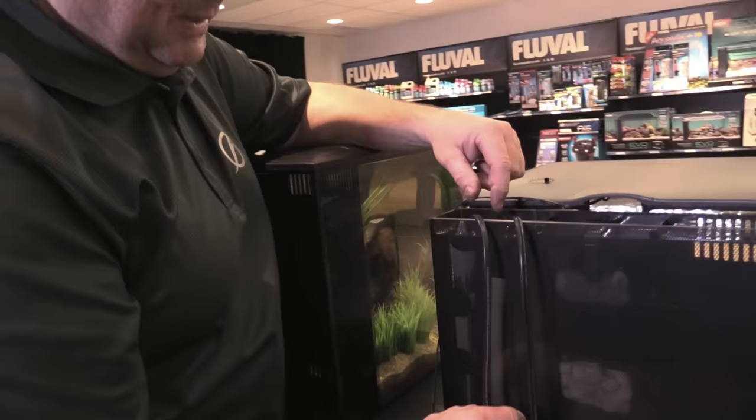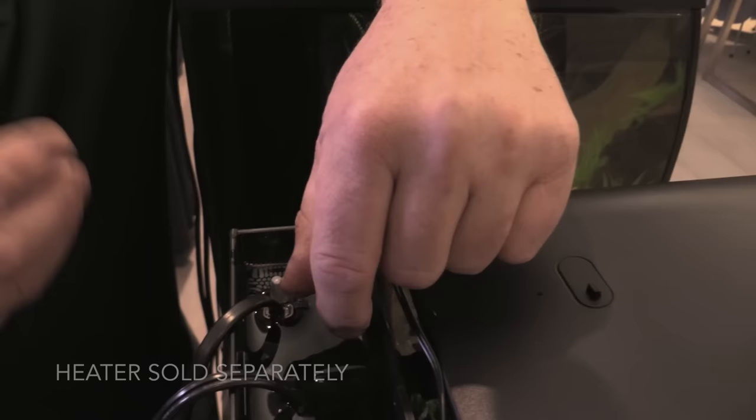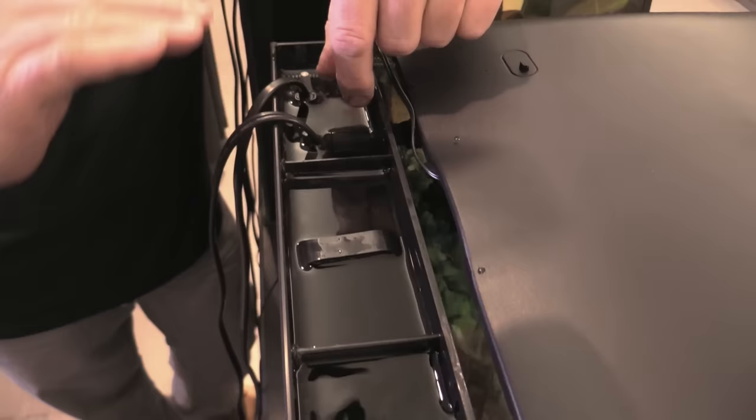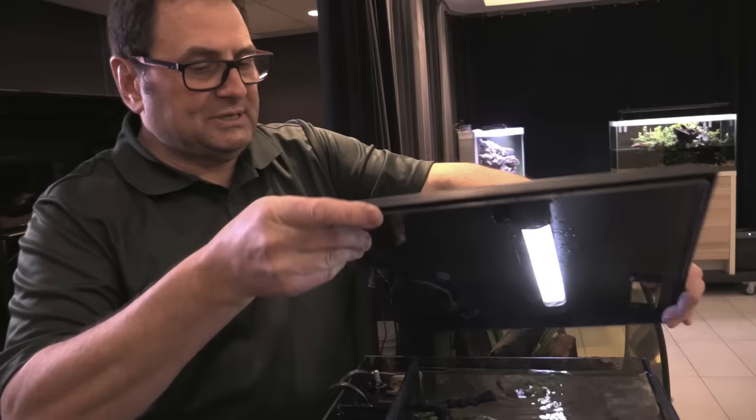The third compartment is where the pump is located, so there is good water flow moving through here. This compartment also gives you plenty of room to put a submersible heater in — here we use an M-series heater, which is what we really recommend for this tank. It promotes efficient heat distribution through your whole aquarium and maintains a nice even temperature. Secondly, your heater is out of the tank so you don't have to look at it — it's completely hidden.